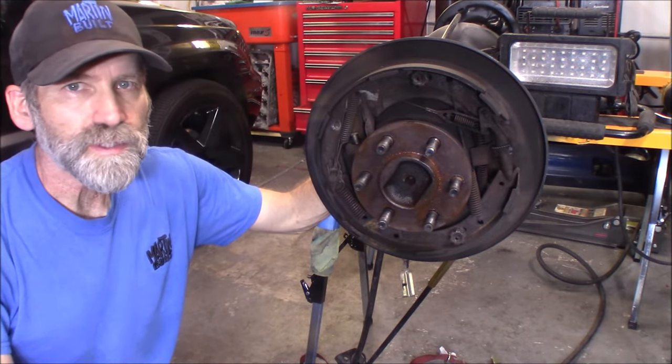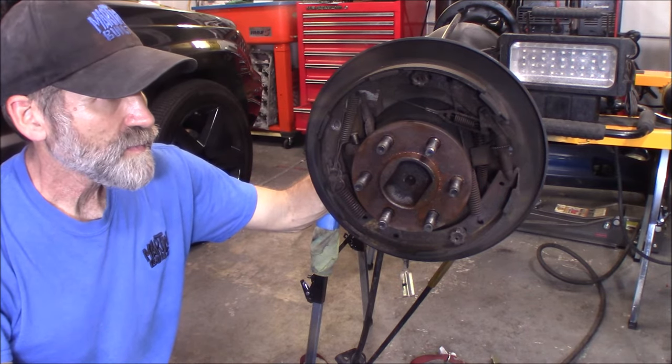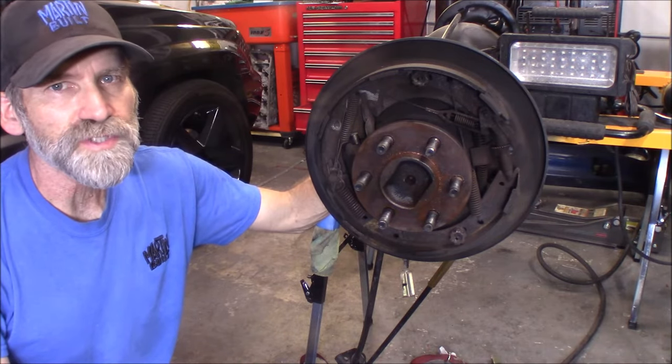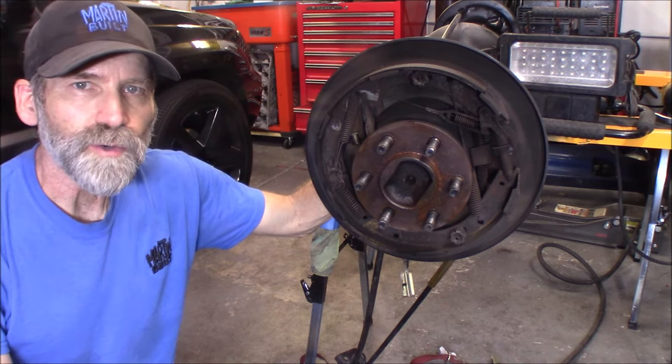It just held on with a little bit of rust and wouldn't come off. That vibration of the air hammer helped break the rust free - and that's probably what I should have gone to right away in the beginning.